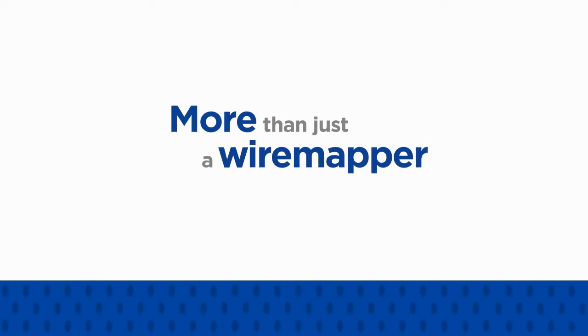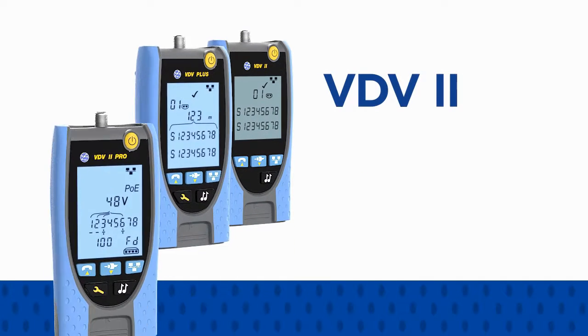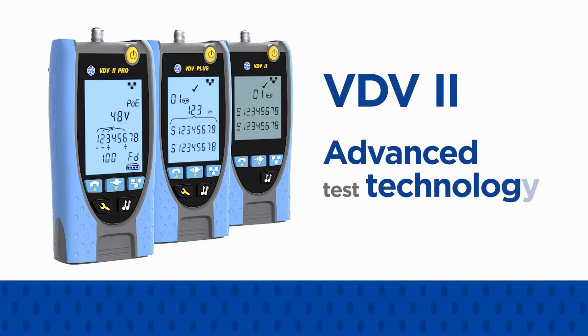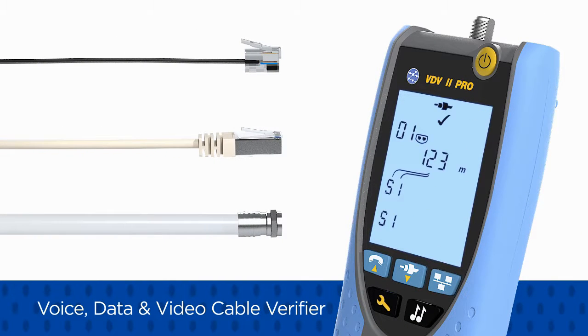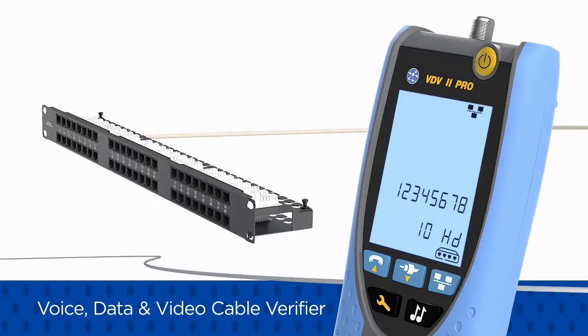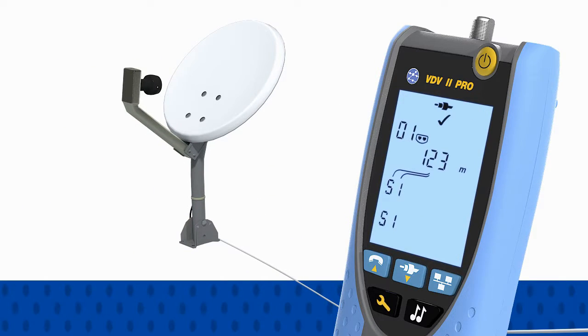More than just a wire mapper, the VDV2 series utilizes advanced test technology to verify voice, data and video cabling. Test telephone, ethernet and coaxial cables with a single tester.